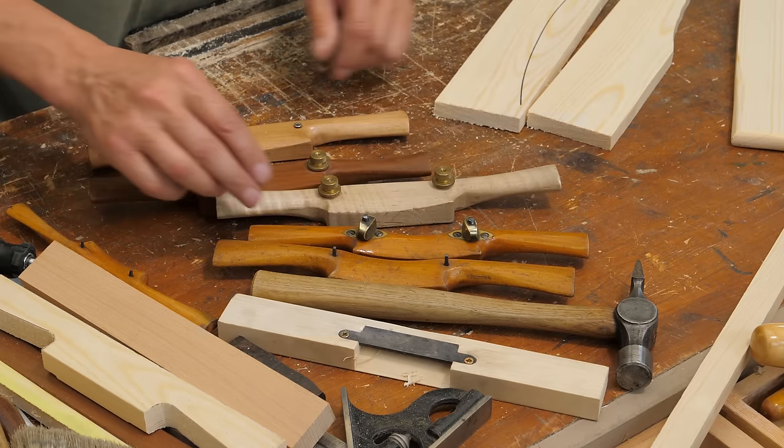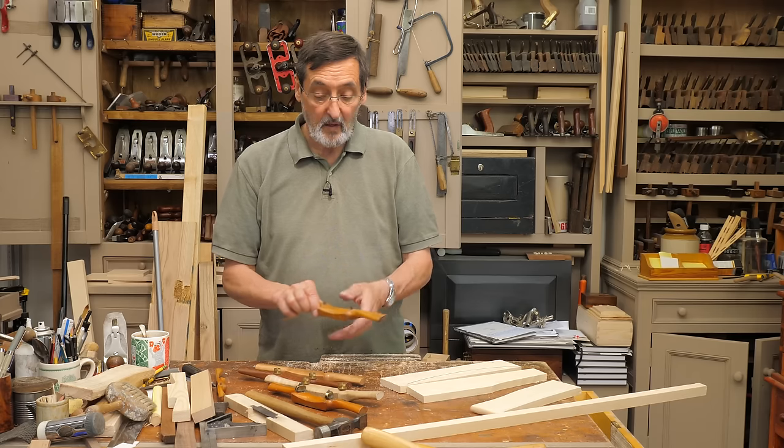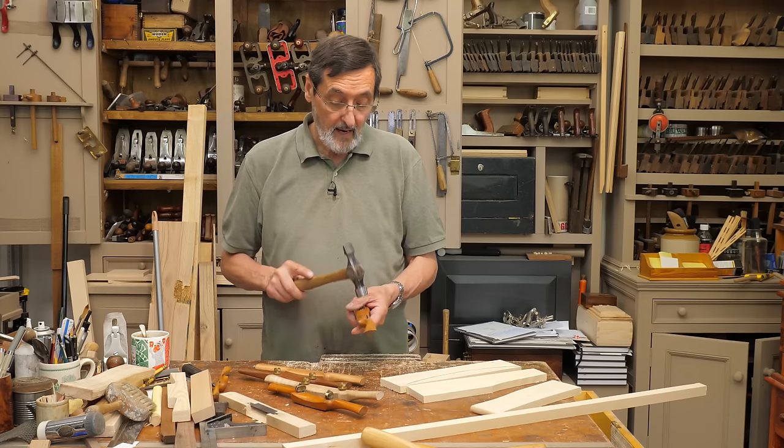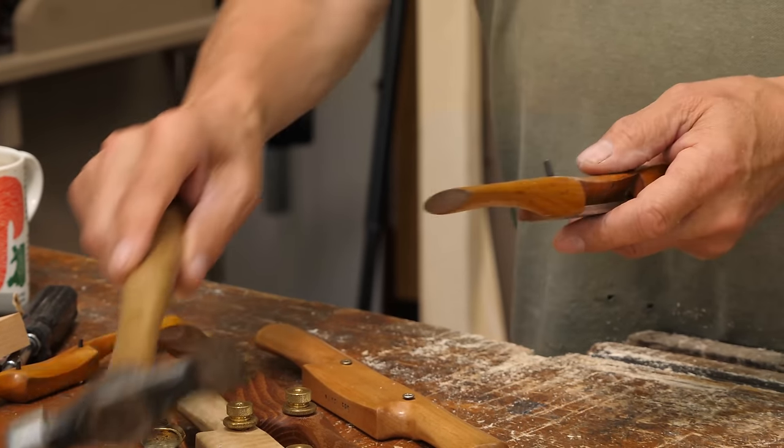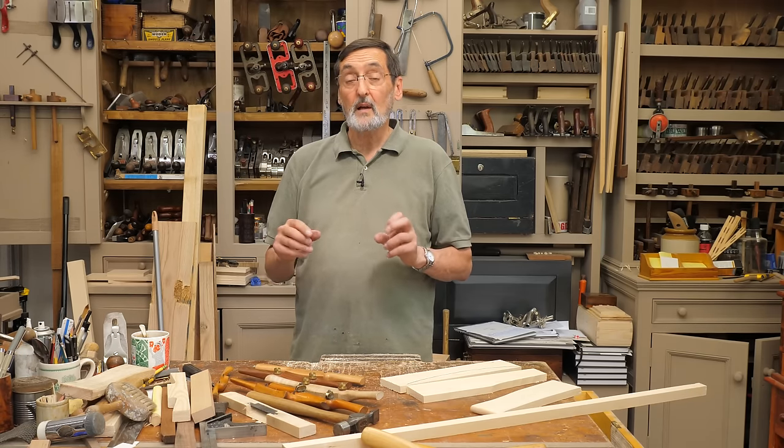I've got three or four here that I've made. You've got some with adjusters — easily adjusted with a wing nut. Then you've got some that you tap and set with a hammer. Very fast, very effective, not old-fashioned at all. They work really well.